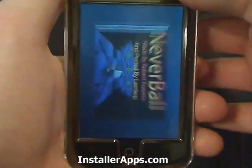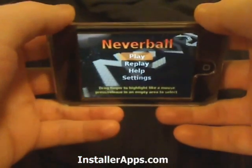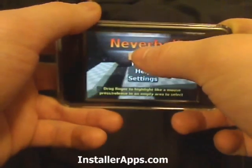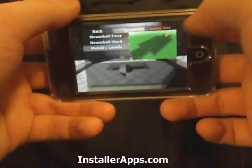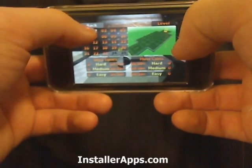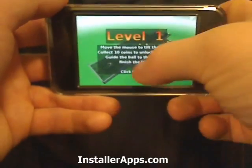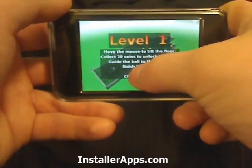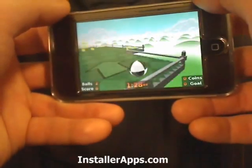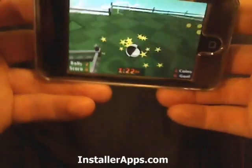This is the Never Ball application, and this game will remind you a lot of Super Monkey Ball. That was just released on the App Store, but this is open source. We have our levels — click to begin. This is just like Super Monkey Ball where you will use the accelerometer to control the ball.